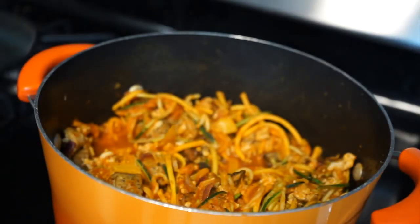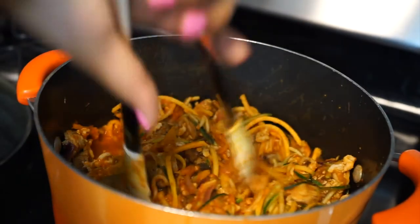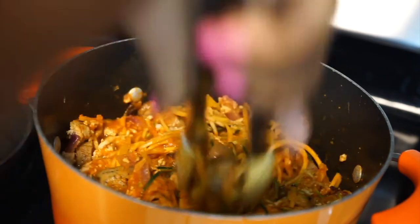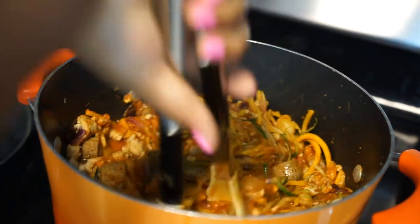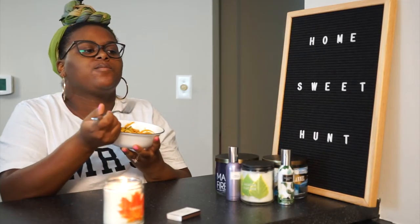After simmering for eight minutes, this is the final product. All you're going to do now is just put it in the bowl. You can add some cheese on top if you want to — I find that it's pretty creamy on its own so I really don't need any. And that's it. Mmm, it's so good.